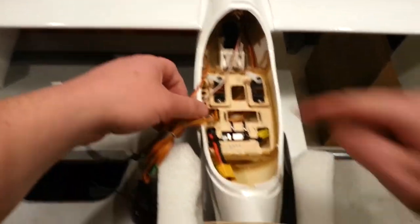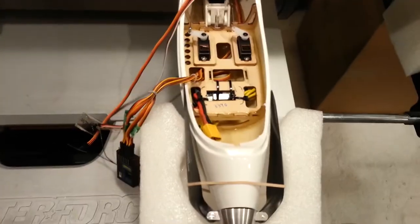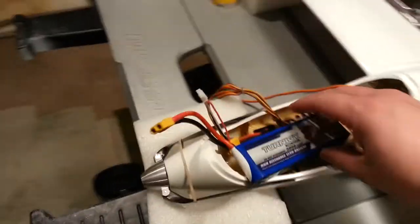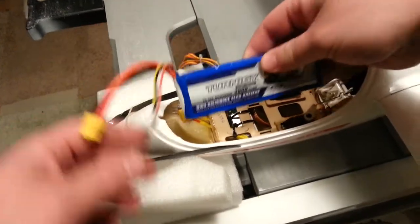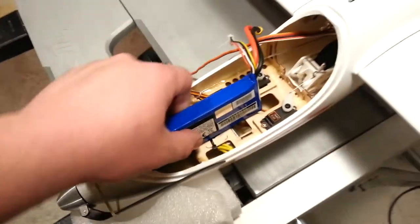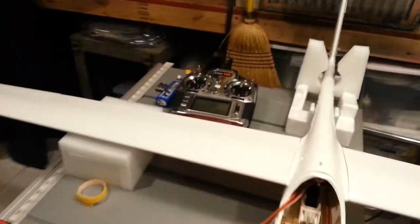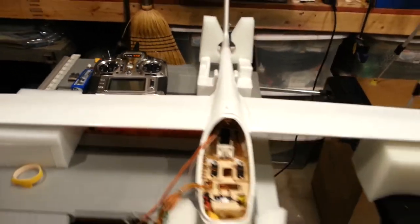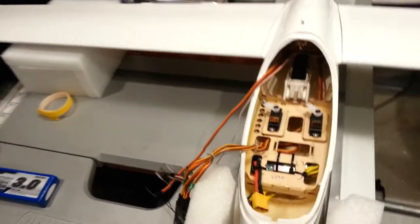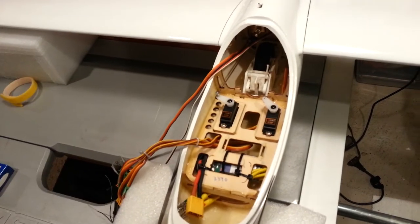The next step is basically to start chop-suing in, and this is a scary moment. There's been a lot of scary moments in this build series, so why not have another one. As you recall, my CG has been noteworthy and a bit of an issue. To be honest, it's a little too tail heavy right now, and I don't really understand why that is.